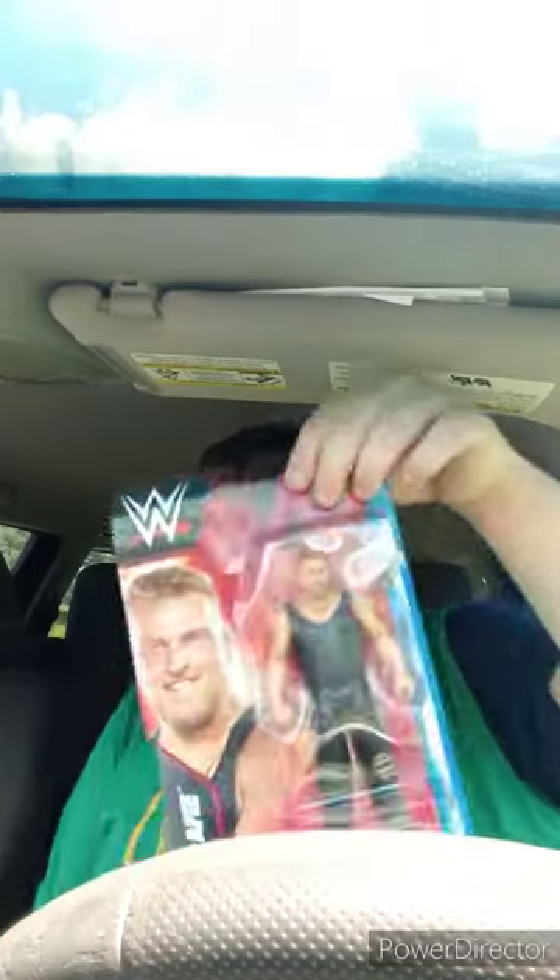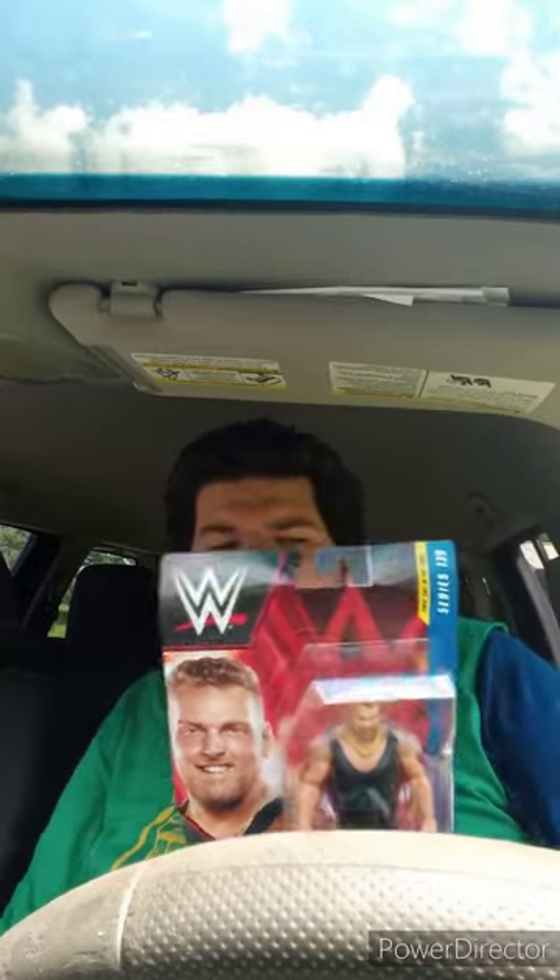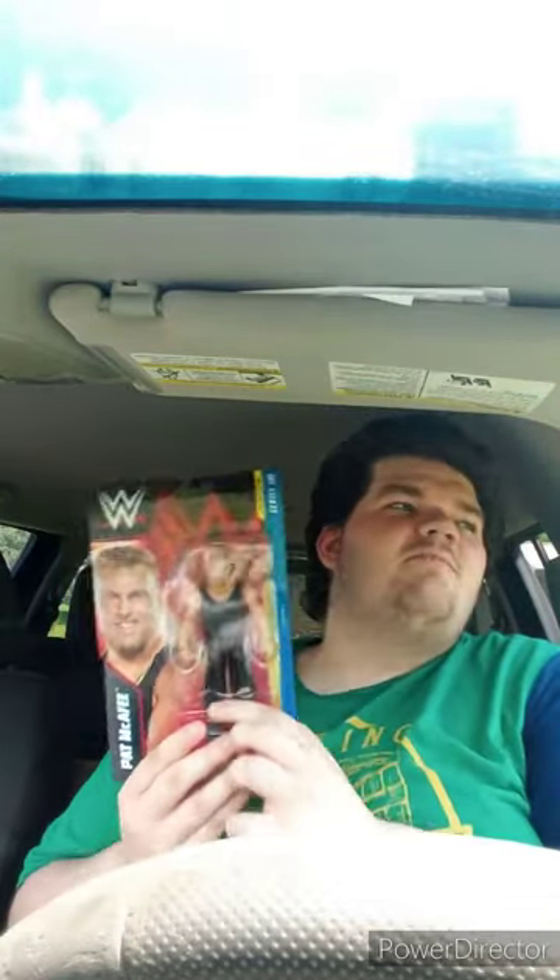Okay, the moment that y'all been waiting for — the Basic Series 139, Pat McPhee, former football player. Sadly taking a break from doing stuff with WWE, doing commentating for the football team. I don't know which one, because I know he used to be a football player. And this is actually my very first football former football player action figure, because I really don't collect football stuff until now.